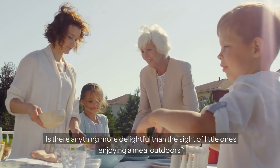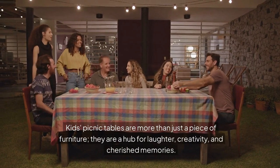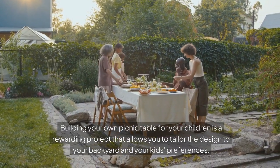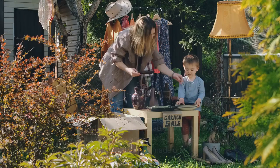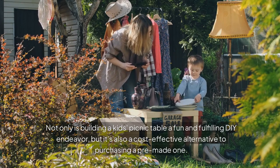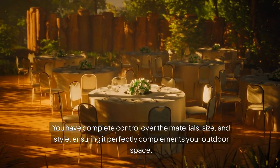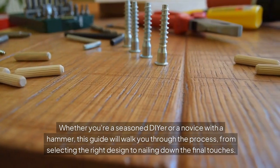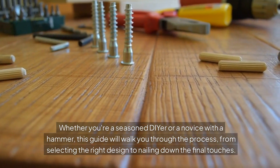Is there anything more delightful than the sight of little ones enjoying a meal outdoors? Kids' picnic tables are more than just a piece of furniture — they are a hub for laughter, creativity, and cherished memories. Building your own picnic table for your children is a rewarding project that allows you to tailor the design to your backyard and your kids' preferences. Not only is it a fun and fulfilling DIY endeavor, but it's also a cost-effective alternative to purchasing a pre-made one. You have complete control over the materials, size, and style, ensuring it perfectly complements your outdoor space. Whether you're a seasoned DIYer or a novice with a hammer, this guide will walk you through the process from selecting the right design to nailing down the final touches.